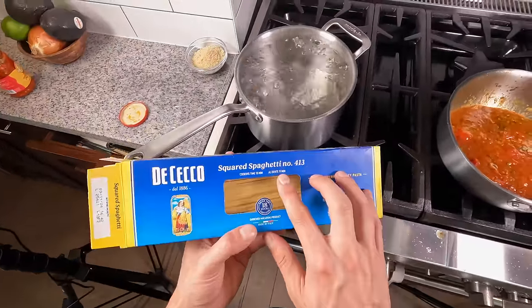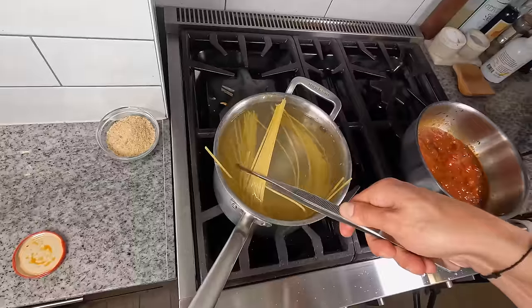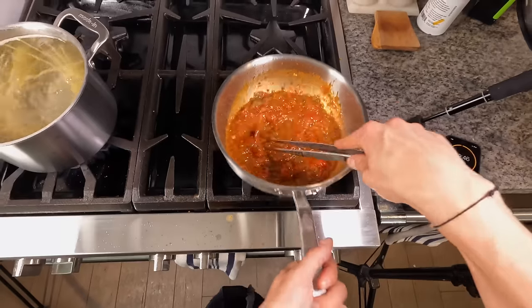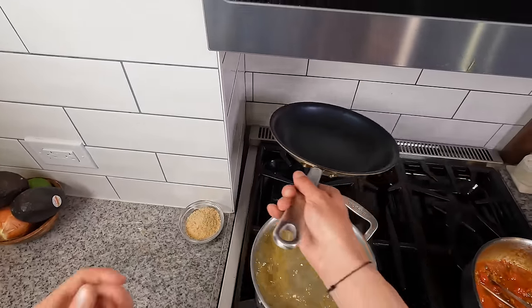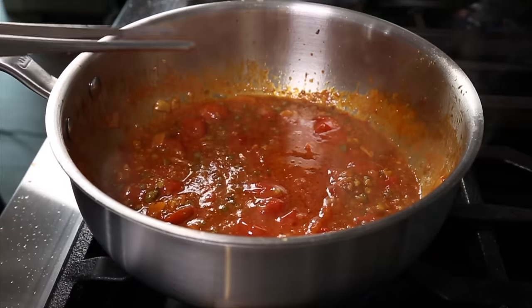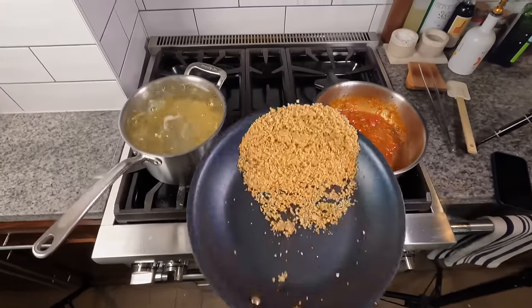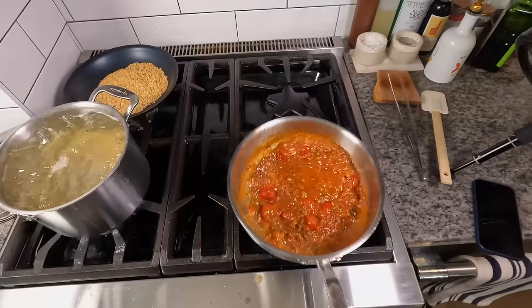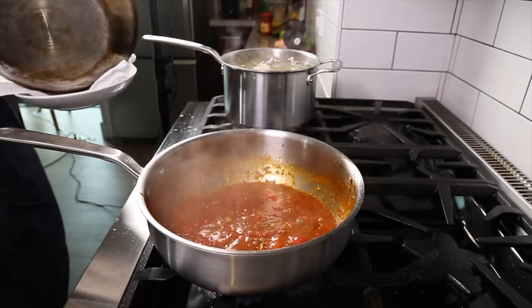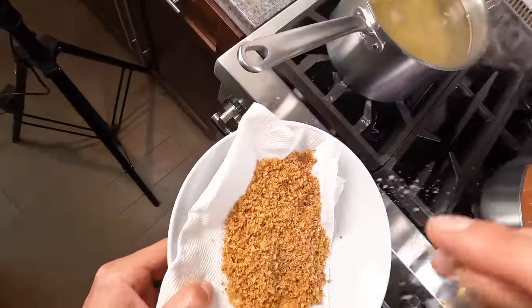We get the spaghetti — I'm using a squared spaghetti I've really been loving — into the boiling water and get it submerged. Cooking in a smaller pot concentrates the starchiness in case we need it for the sauce. The pasta is al dente in 11 minutes, so I set a timer for 10. While the sauce and pasta cook, I toast bread crumbs in a small pan with a little olive oil, stirring every minute so they don't burn. I'm dancing around the stove managing all three things — bread crumbs, sauce, and pasta. Once the bread crumbs are nicely browned and crispy, I transfer them to a paper-towel-lined plate and hit them with a little salt.